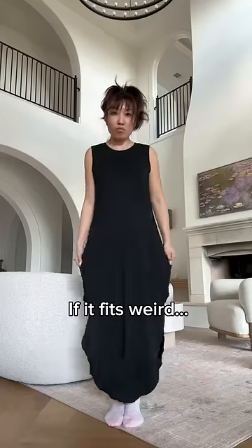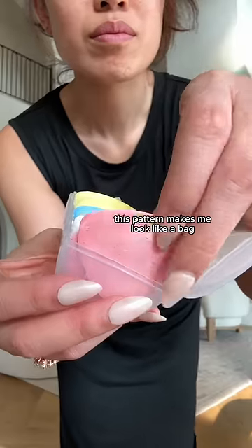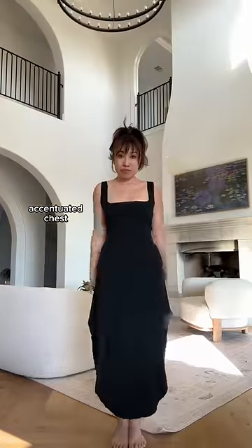You know how when you try something on and it just doesn't look right, so then you start pinching it out and trying to make it look how you wish it would look? Well, let me explain why this pattern makes me look like a bag and how I'm going to construct a new pattern to give me more of an accentuated chest.